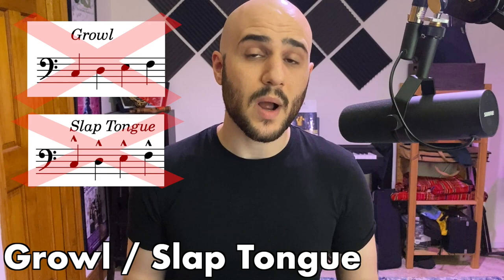As with other double reed instruments, bassoons cannot growl or slap tongue. Instead of growling, use flutter tongue. Portamentos are only achievable on subnotes on bassoon, best done between A and E in the low register, and A and D in the middle register.